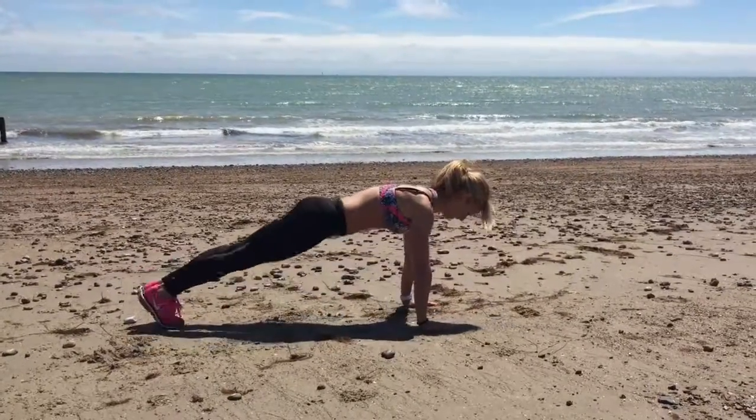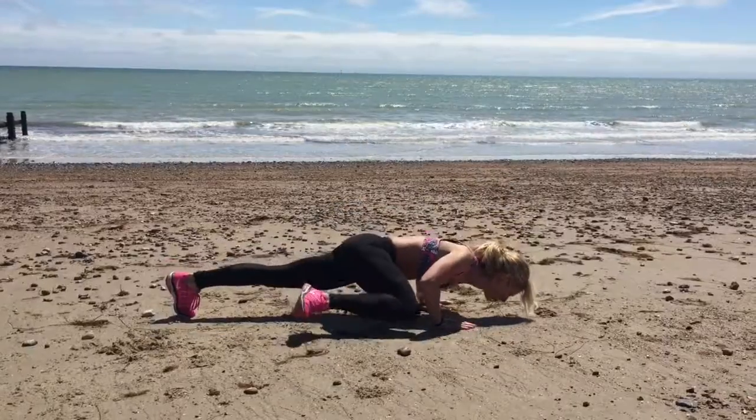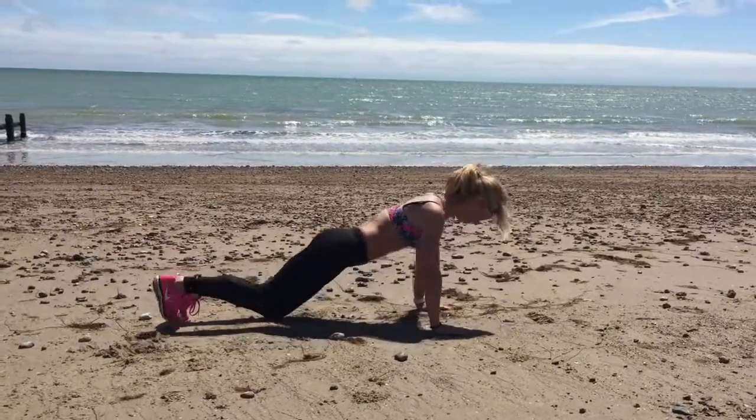This is a press-up, bringing your knee to your elbow. So from a full press-up position, as your chest goes down to the floor and you bend your elbows, bring the knee towards the elbow.